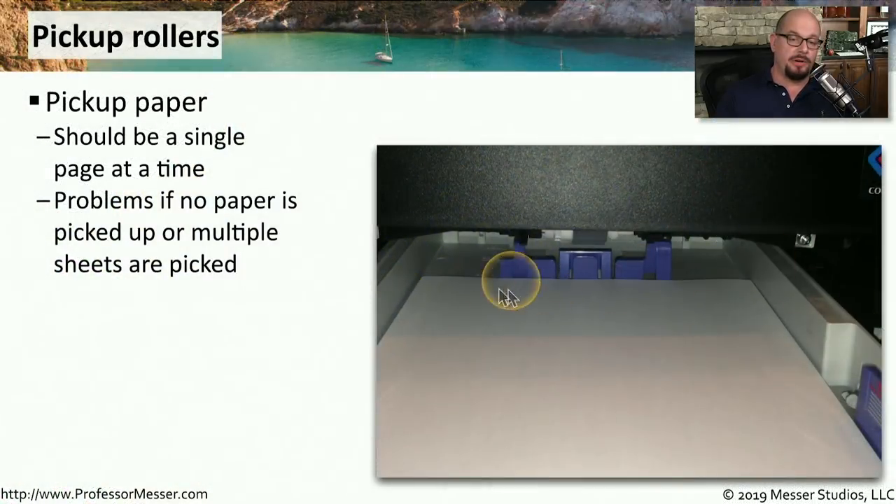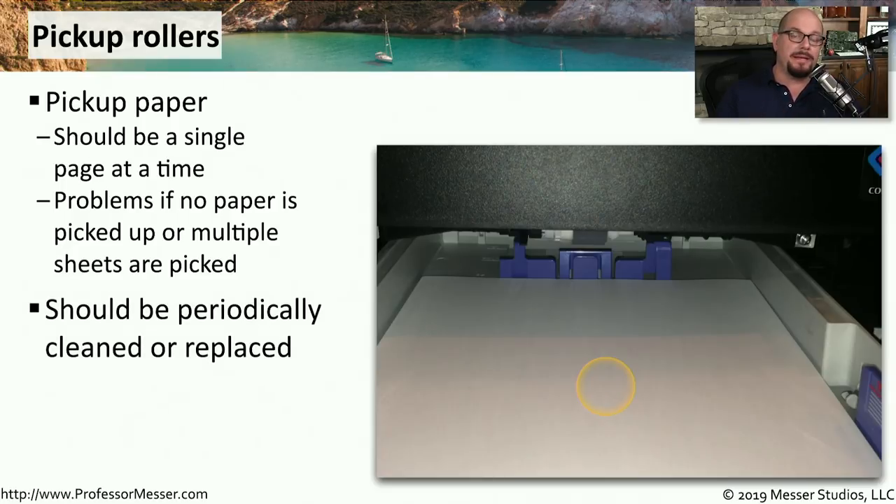Inside of your laser printer is a stack of blank paper, and your laser printer is responsible for grabbing the top sheet off of that stack and sending it through the printing process. To be able to do that, it uses pickup rollers. Those pickup rollers are designed to pick up a single page at a time. If there are problems with your pickup rollers, you may find that your laser printer isn't picking up any pages, or it may be picking up more than one page at a time, which could potentially cause jams. It's very common when performing maintenance to clean or even replace those pickup rollers if they become worn.